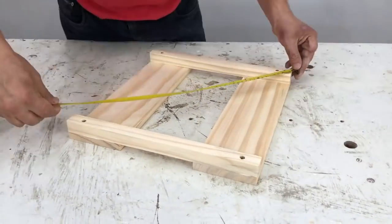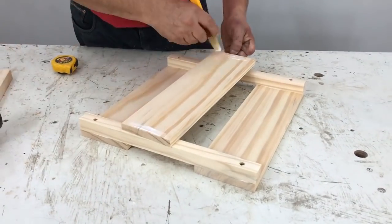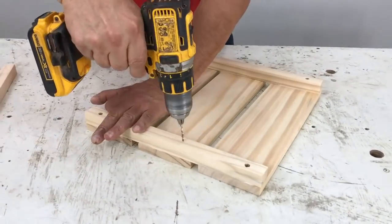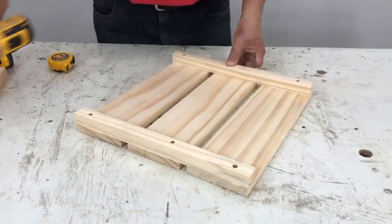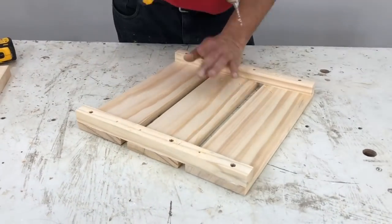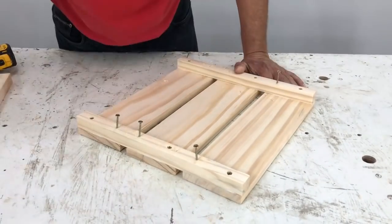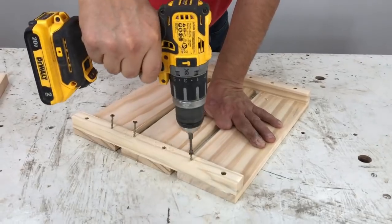I measure it diagonally — it has to give the same measurement so that it stays square. I apply glue to the board that goes in the center, center it, drill with the 3mm guide bit and screw it in. I verify the measurement again to check it is square, then place the second screw so the square doesn't move.